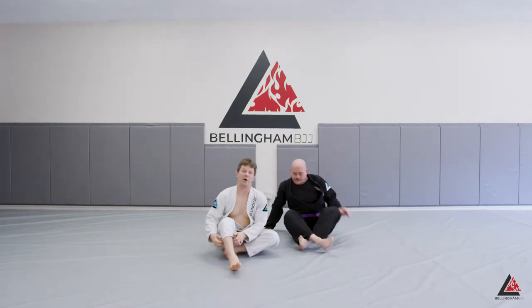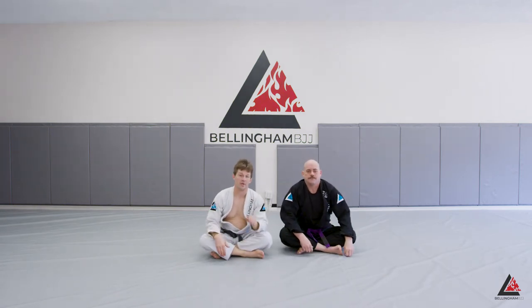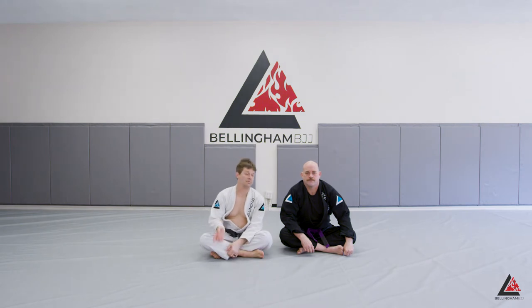The lasso guard is really powerful — I think of it almost as a closed open guard. Once you get somebody there, they're pretty stuck. If they make the mistake of focusing too much on the arm you have lassoed, just attack the other arm and set the Omoplata.